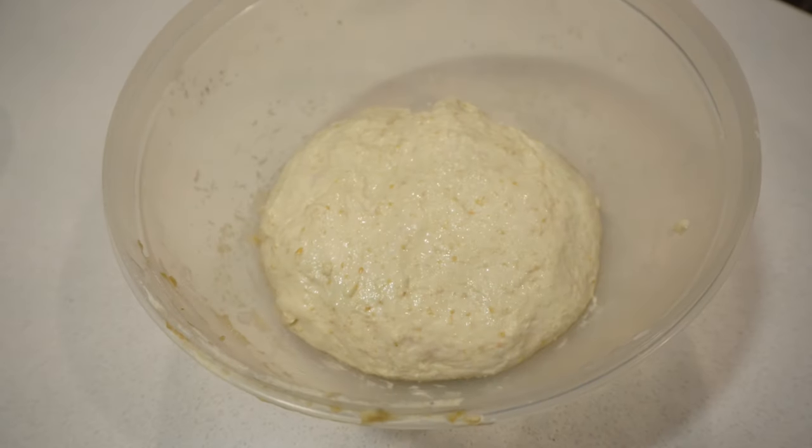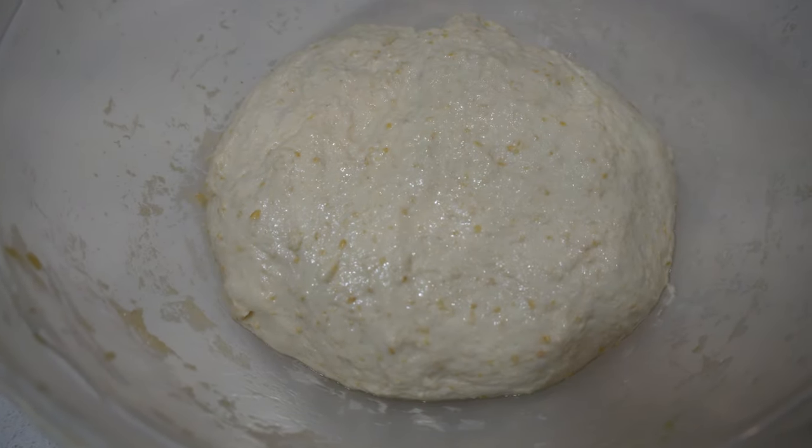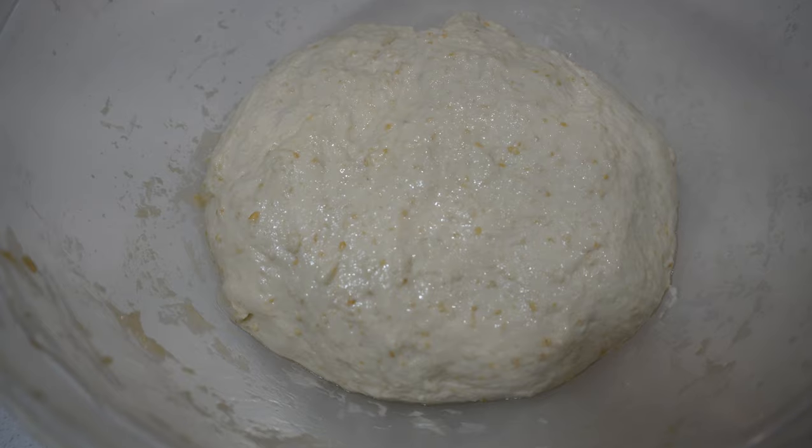Grab a clean tea towel or something similar, place it over the top and then leave this dough in the bowl, sitting in a warm spot for about an hour. Once the hour is done, bring it out, take off the cloth and as you can see, you've got a beautiful looking ball of dough that's actually starting to show a bit of movement.